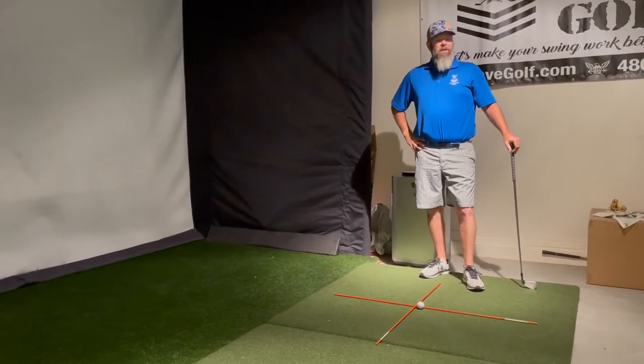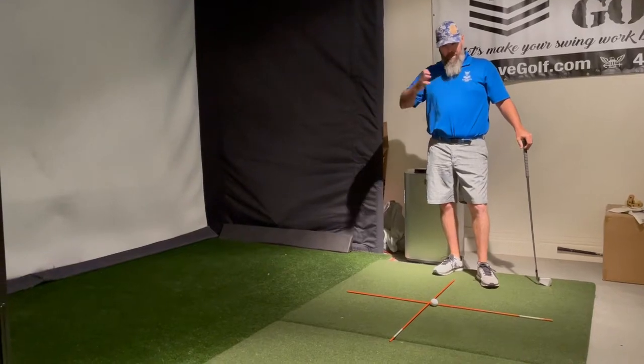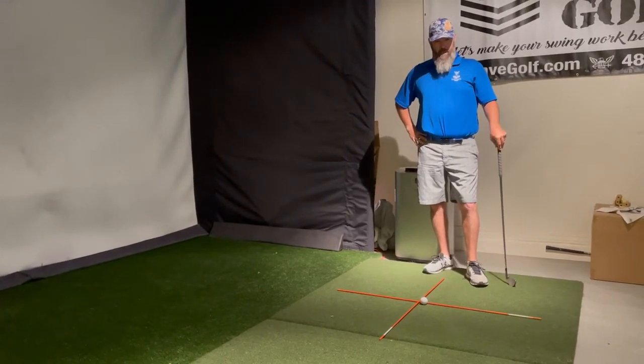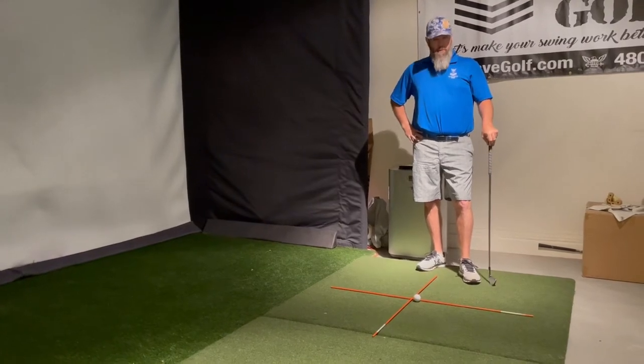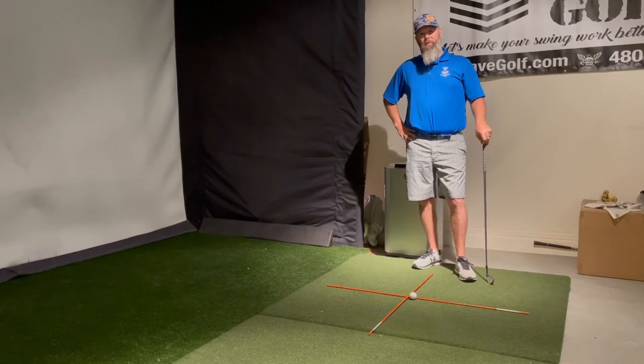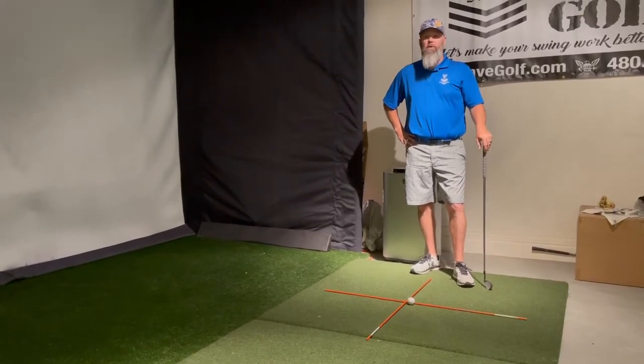Hello again everybody and welcome to another lesson with Navy Dave Golf. I'm Navy Dave and we're here to talk about something that is important to everybody but will be different to everybody, and that is ball position and how to make sure we're actually aiming correctly.